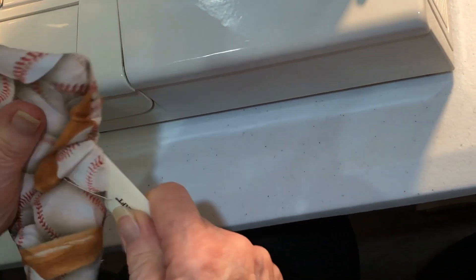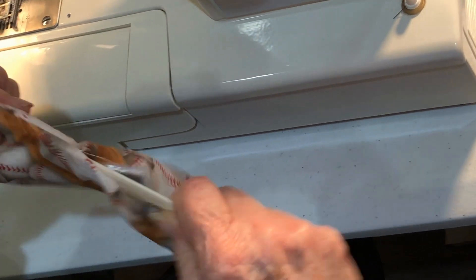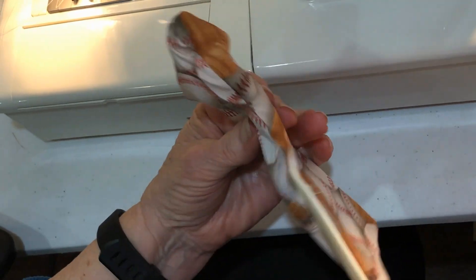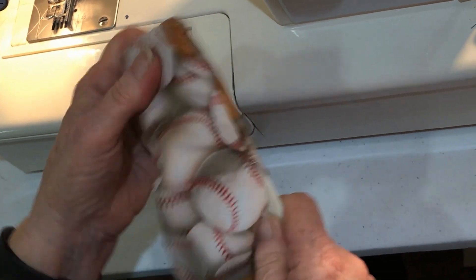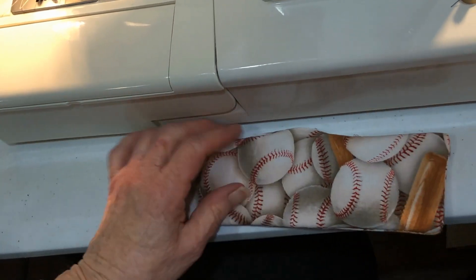We're going to turn our little coffee cozy and get our bone folder and poke out our little corners so we have neat little corners and can get ready to top stitch our opening.